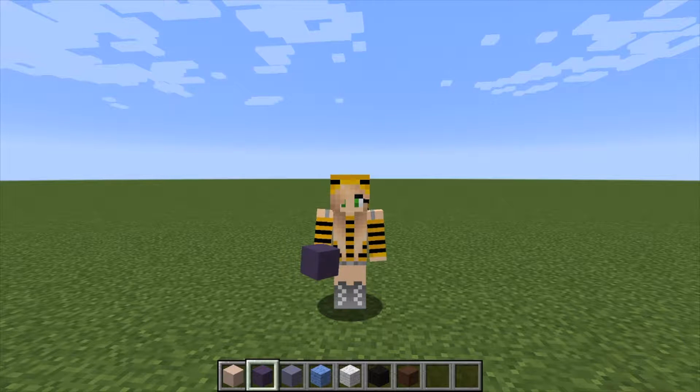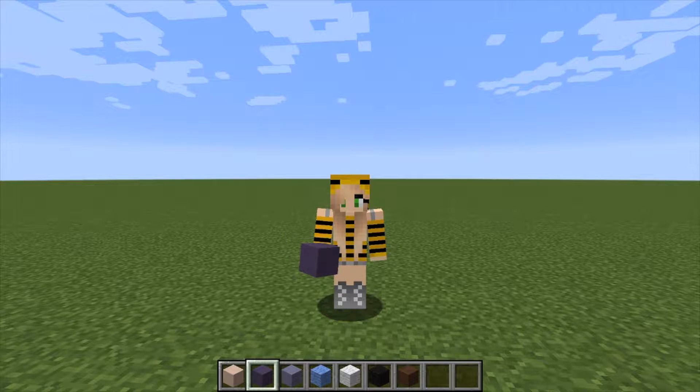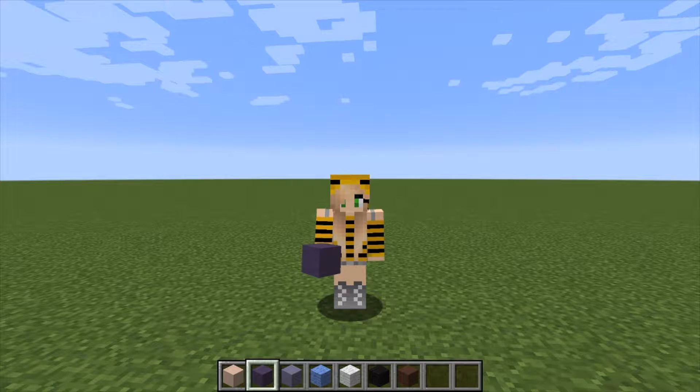Without further ado, let me tell you what you're going to be building today. We're going to be building a troll. My Poppy troll is pretty popular right now, so I figured I would build kind of an old-school troll. You can customize it color-wise to your liking, and it's going to be really cute. It's super simple to build — as always, my builds are easy, anybody can follow these, and they're a lot of fun.